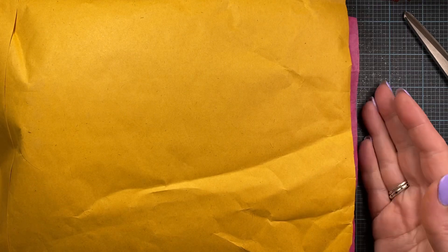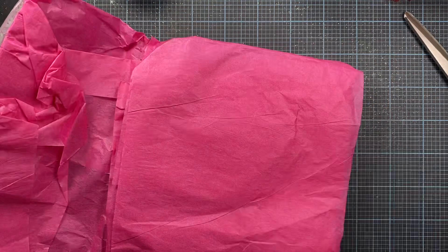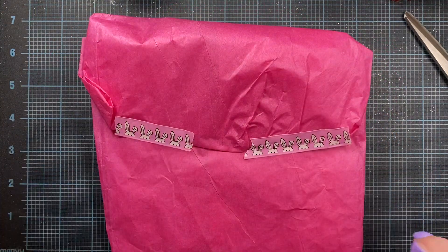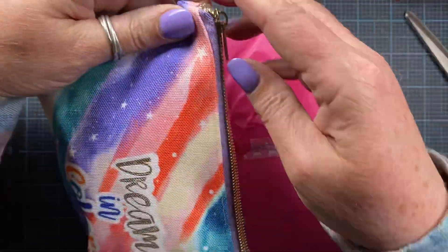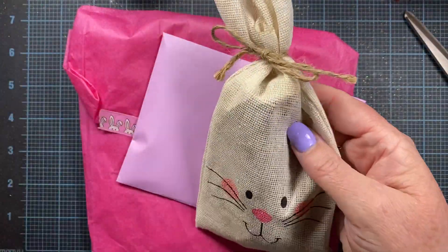I also got another package in the mail today. This is from Janna Williams — she has a channel here on YouTube and she used to be a Stampin' Up demonstrator, but now she's decided to let that go so she can enjoy all different types of brands and crafting, and I can really appreciate that, Janna. She sent me a package and I was so surprised. She's got this beautiful pink tissue paper and cute little bunny washi tape — perfect for Bunnies of March. She also has this little zipper pouch that says 'Dream in Color' with really beautiful watercolor painting on it. Inside the pouch there's a beautiful purple envelope with my name on it and a cute little canvas bunny.